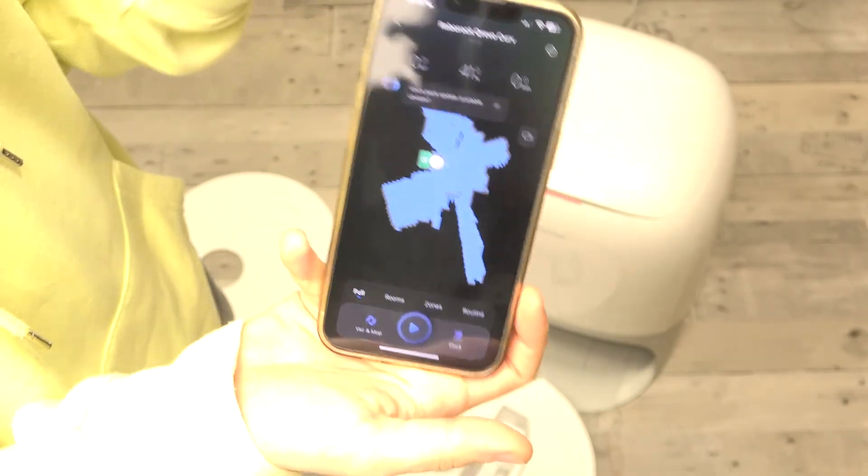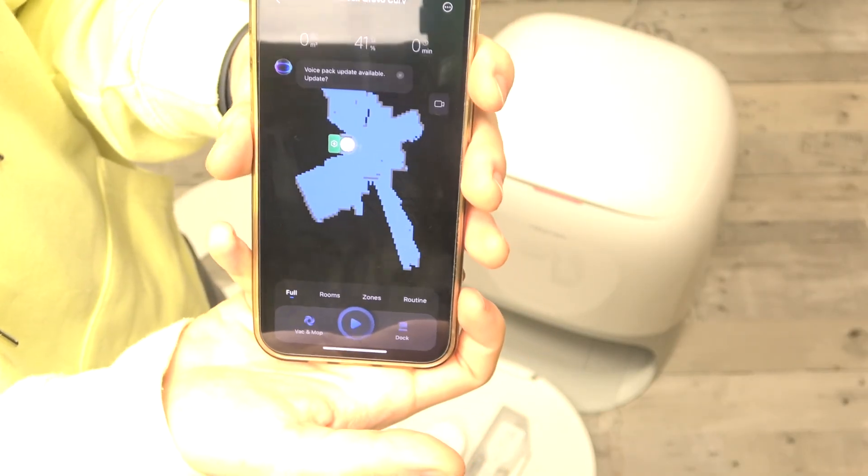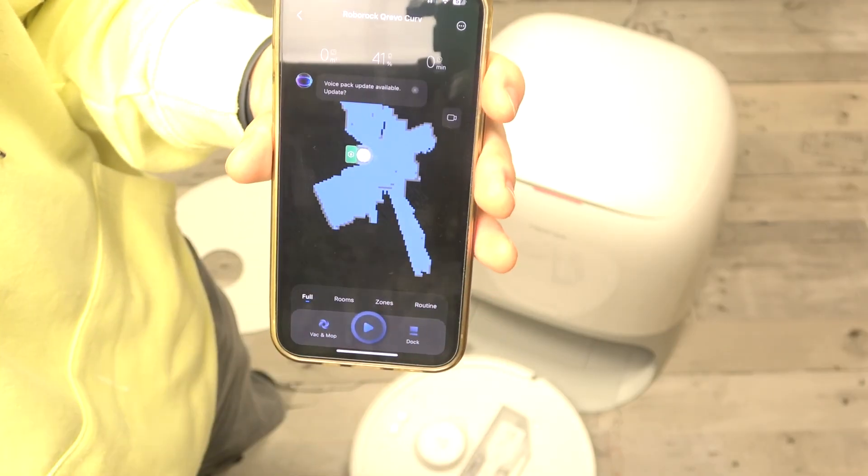And now here is the app. That's all for today — don't forget to like and subscribe. See you next time!